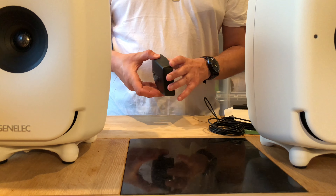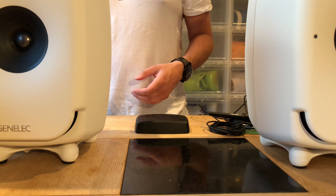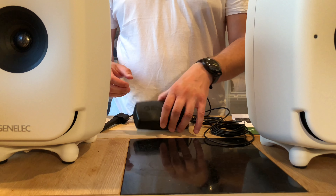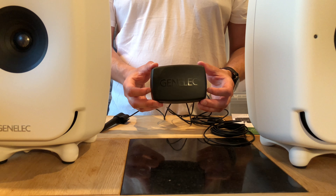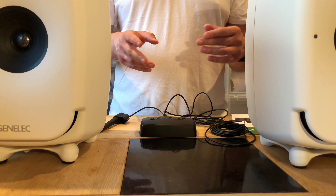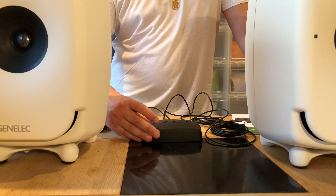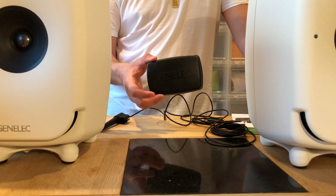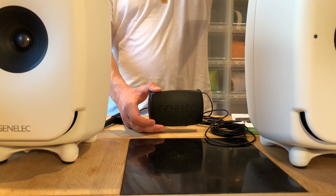I feel Genelec is a very serious company. They make award-winning products that pros use. For me, if I'm going to listen to music in the best way I can, I want to listen with the same kind of speakers the producer had when they made the music — that's ultimate. I can buy bigger speakers, more speakers, etc., but if I want to listen to the music as intended, I have these award-winning speakers that producers use in the studio when they make the music. You can't get it any better than this.